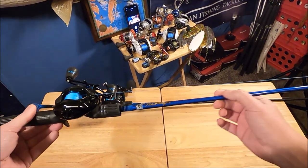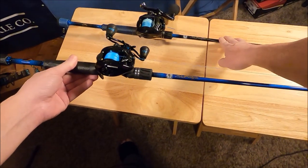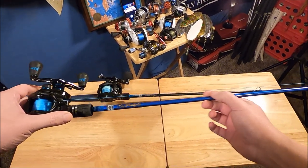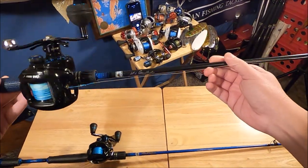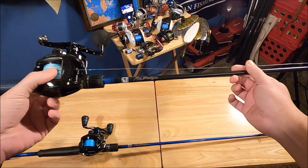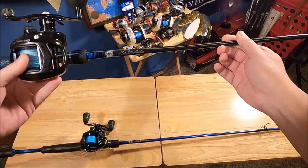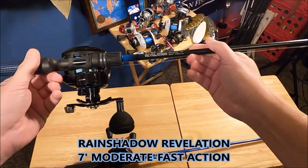These rods are basically identical — the only difference is the power rating. The blue is a medium heavy and the black is a heavy. I use these as a pair when I stripe fish. I'll put my light plastics on the medium heavy, usually with no weight or maybe a quarter ounce, and on the heavy I chuck my poppers, glide baits, and big baits — over three or four ounces sometimes. They work beautifully as a pair. I'll put a video at the end showing my last testing day with the final product.